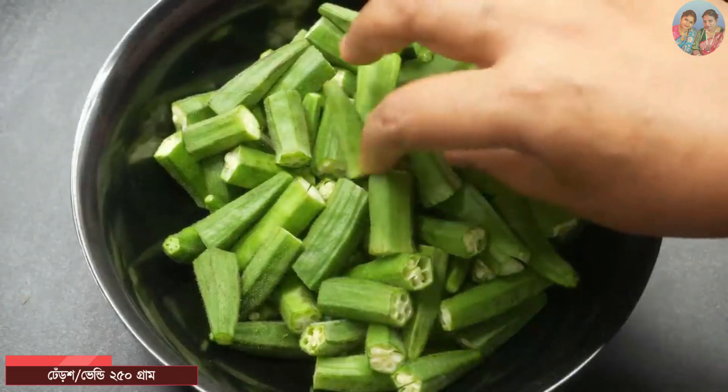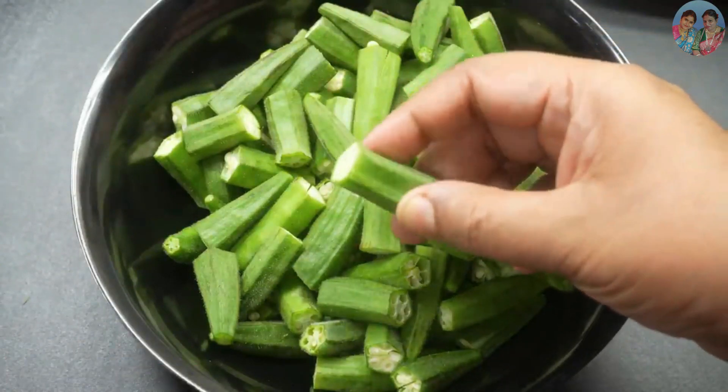We will not eat this recipe, but it's real, isn't it?